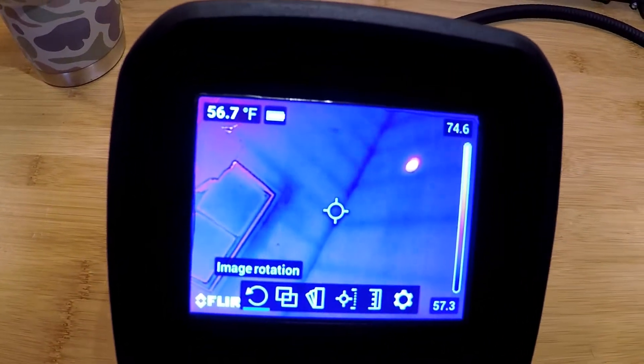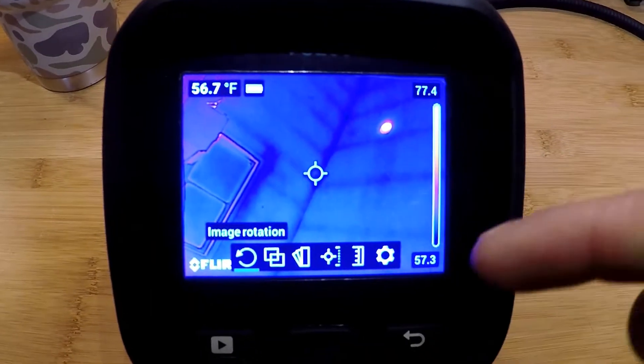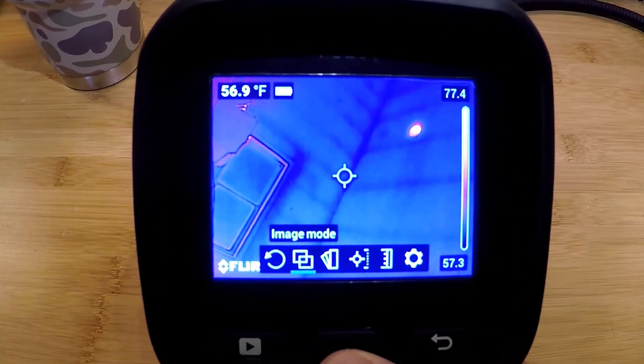Getting into the menus — on the left hand side we have our screen rotation, which allows us to rotate the screen 90 degrees instead of having to turn the camera itself. The next menu over is our image modes.